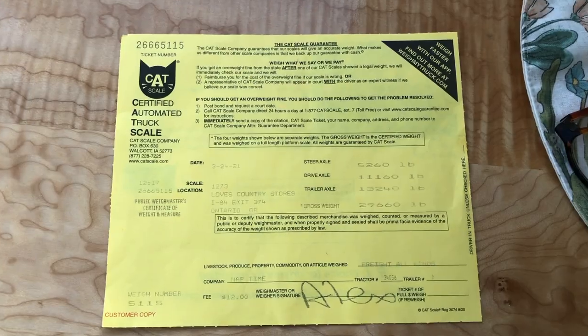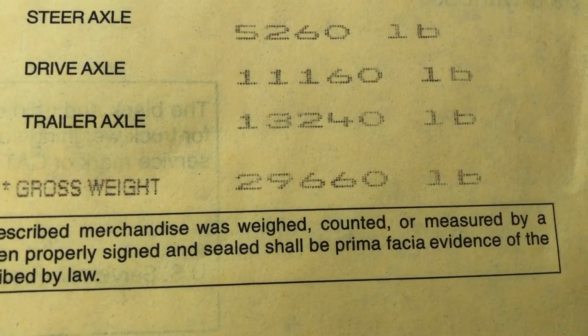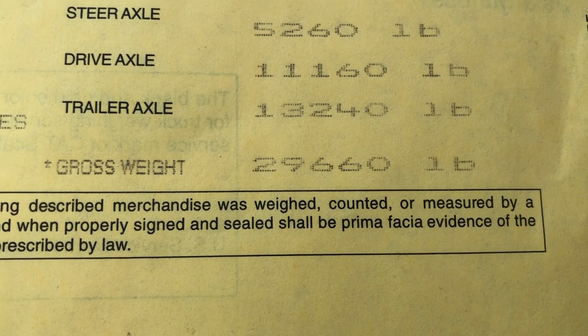Here it is — it's official! We gross out at 29,660 lbs. That is so amazing; we are so excited. We have our official gross weight and we have room to spare, which is so encouraging. We love sharing the journey with you guys. We read each and every one of your comments and really take them to heart. Keep the love coming because it's coming right back at you. We'll catch you in the next one — love to you all, bye!